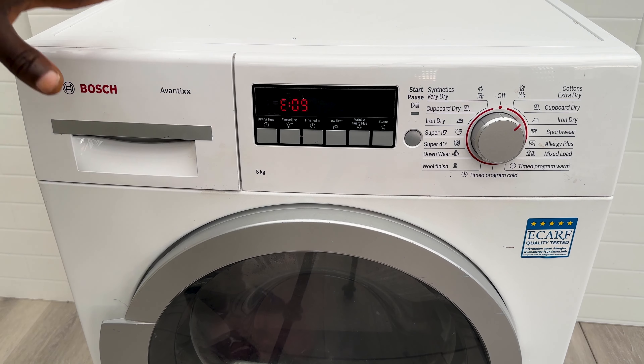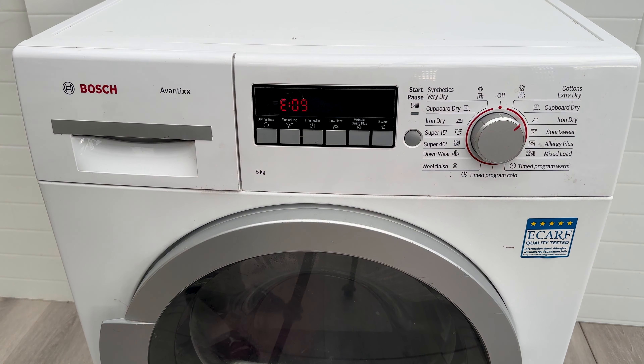I'll be showing you how to fix an E09 error on your Bosch dryer. Your model might look different to this one, but the fault tracing is the same across many different models. This code means that there's something wrong with the heating circuit. We're going to open it up and have a look at the back where the heater is located, and there's a part there that we need to have a look at first.